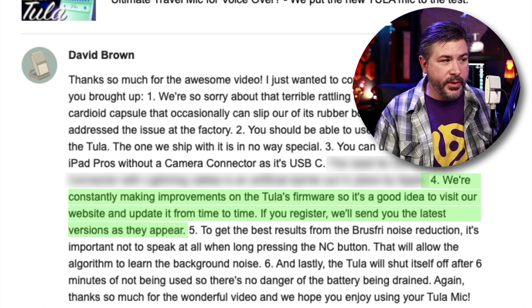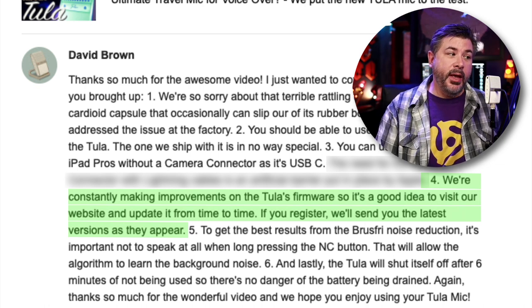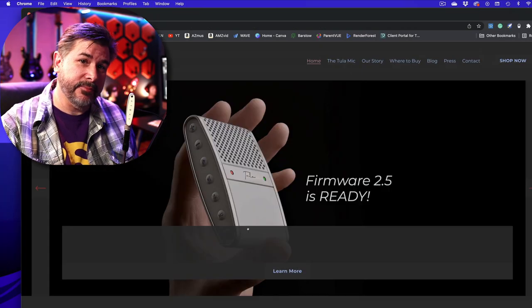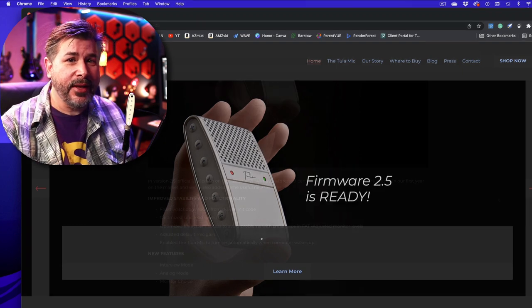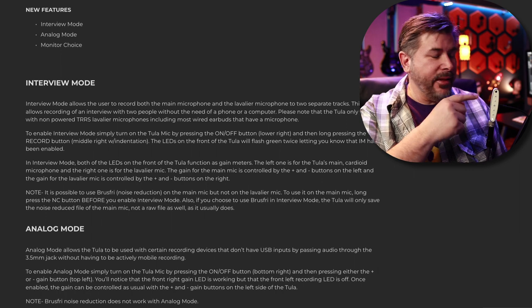From the email: 'We are constantly making improvements on the Tula's firmware, so it's a good idea to visit our website and update it from time to time — if you register, we'll send you the latest versions as they appear.' Let's go do that right now. On tulamics.com, Firmware 2.5 is ready — it adds interview mode, analog mode, and monitor choice. You can record the lavalier and the microphone at the same time, and analog mode lets you record from the headphone jack.